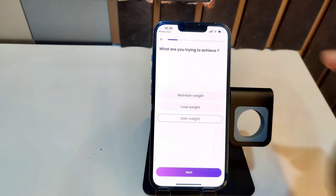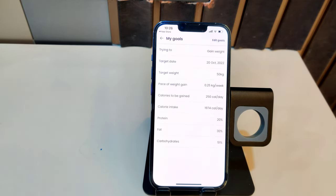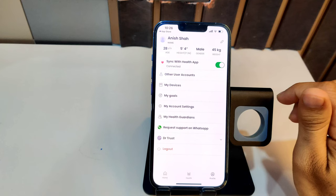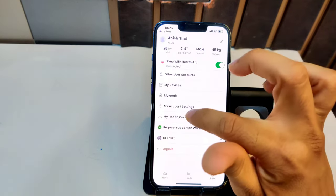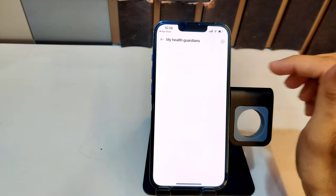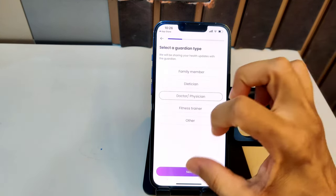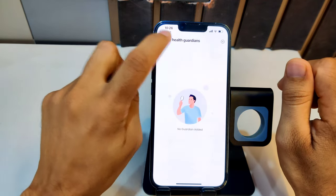In the 'My Goals' section you can set your personal goal. For example, I'm trying to gain weight, so I click that and enter details of my goal to try and achieve it. It then shows you how much protein, fat, carbohydrates, etc. you need to intake to achieve your goal. You can also choose health guardians — if you want to share your data with a doctor, just add the doctor as a guardian and they will be able to see everything syncing on the app. Dr Trust also provides direct WhatsApp support.